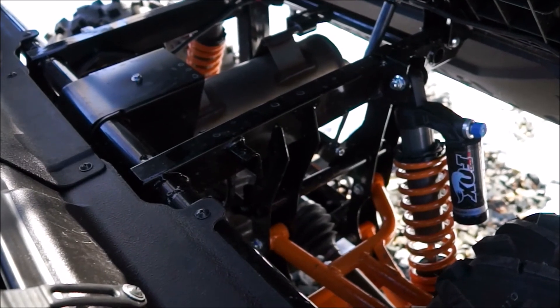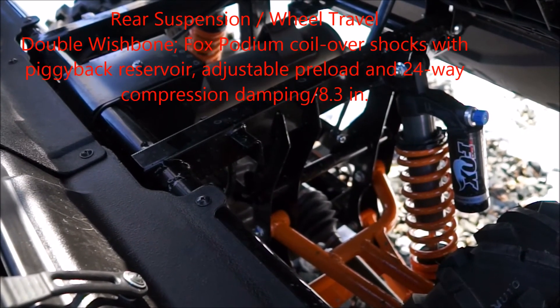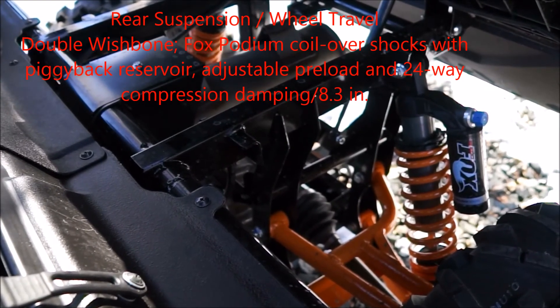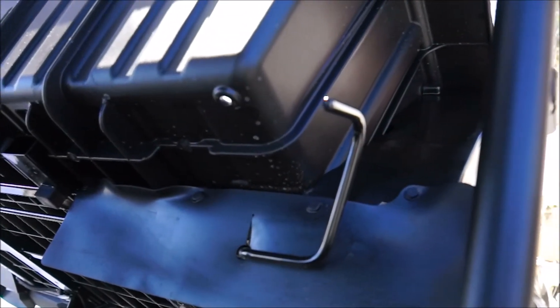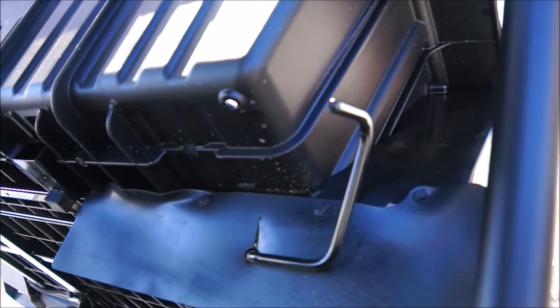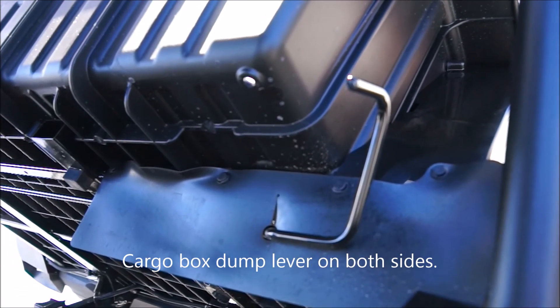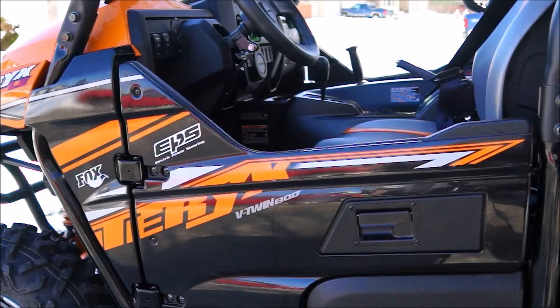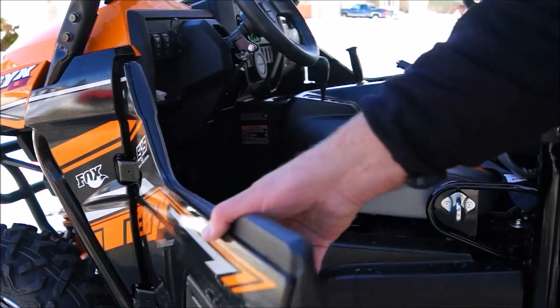It's a really nice shot of the rear suspension with the shocks — in my opinion, pretty robust. A single lever on either side of the box allows you to one-handed dump it. Pretty cool function on this UTV.